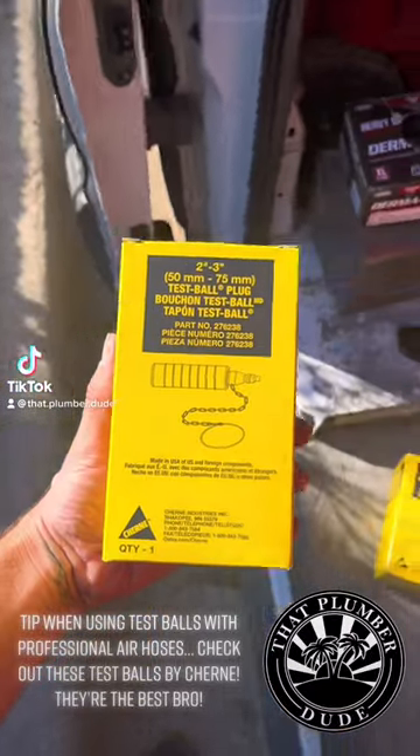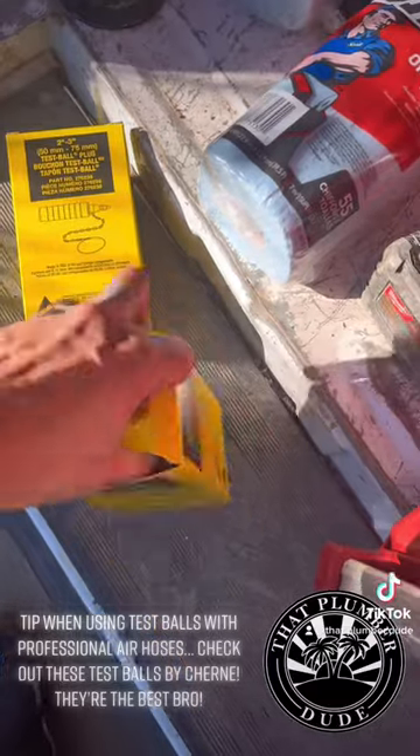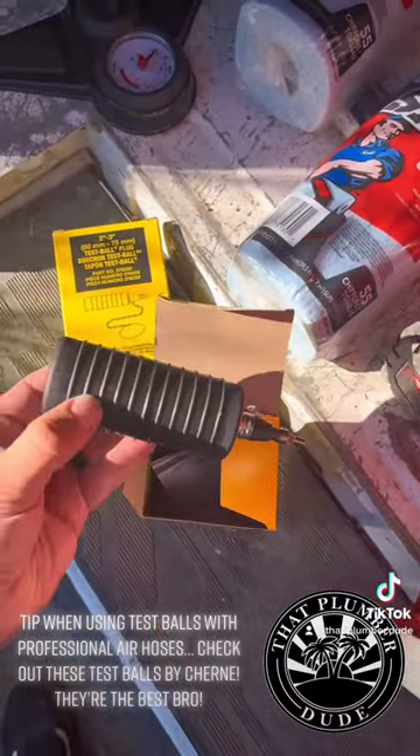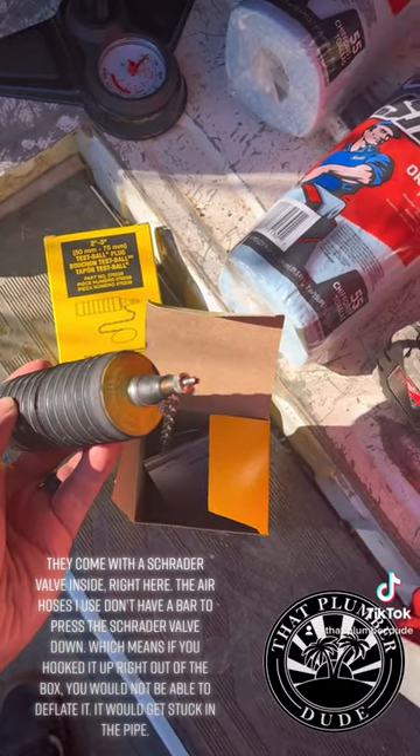Tip when using test balls with professional air hoses. Check out these test balls by Churn — they're the best. They come with a Schrader valve inside right here.